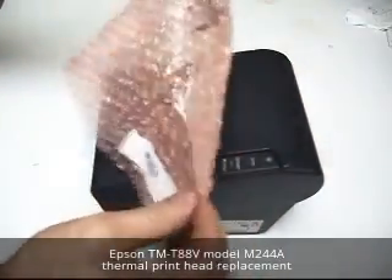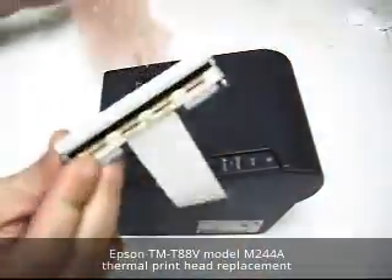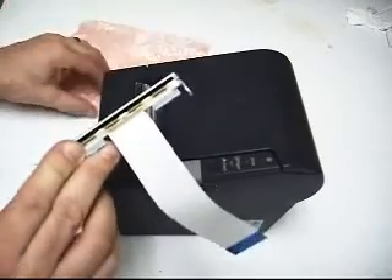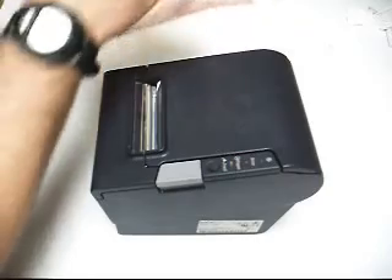I'm changing out a thermal printhead today. This receipt printer is not printing properly — it's leaving some blank spots. Customers aren't really seeing exactly what they're paying for, which is causing some confusion.